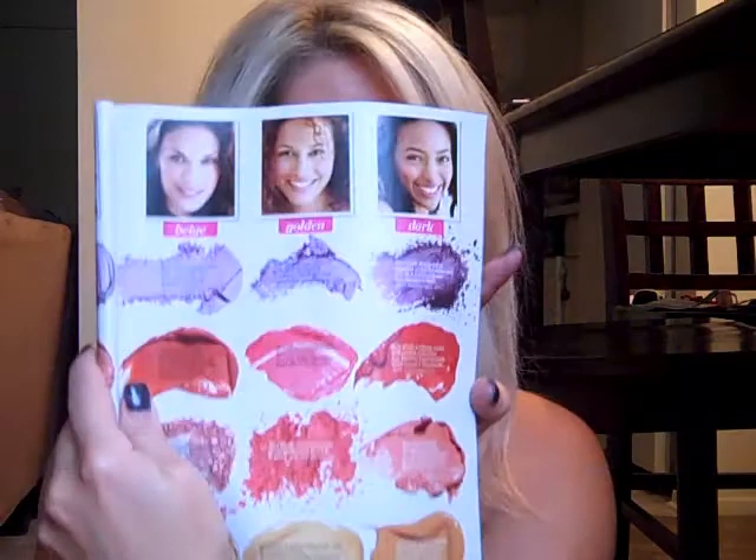Hey guys, today I'm going to be doing this fun purple smoky eye look for you. I was reading this health magazine for September and it was talking about your perfect fall makeup colors — violet eyes are perfect — and it's talking about what shades are best. So I decided what better time to do a purple smoky eye.